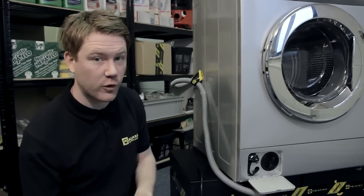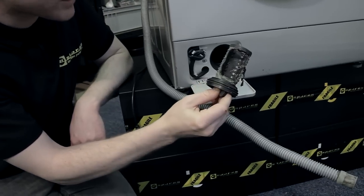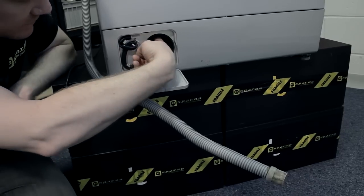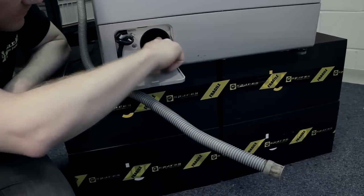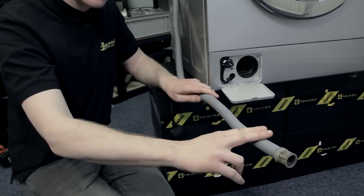A few easy checks you can do before replacing: have a look at your filter, make sure there's no debris or damage there. And the same for the cavity — check for debris or damage. Also with the drain hose, make sure there's no blockages or splits.